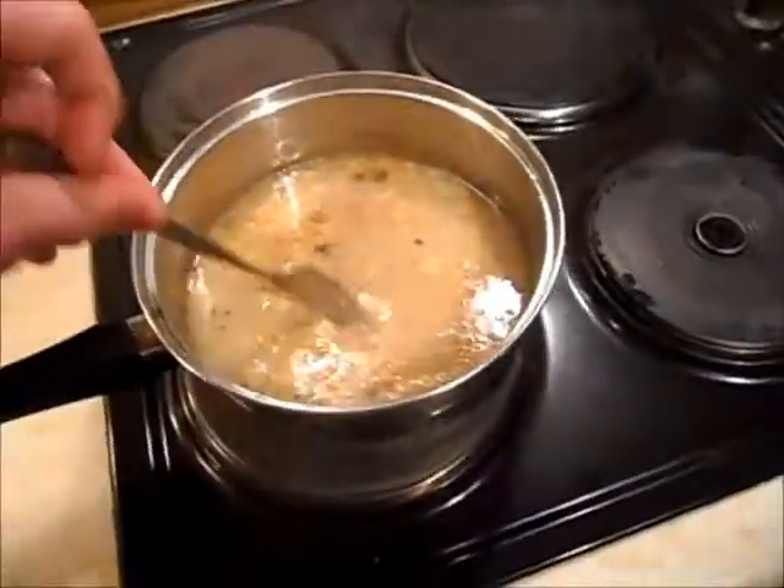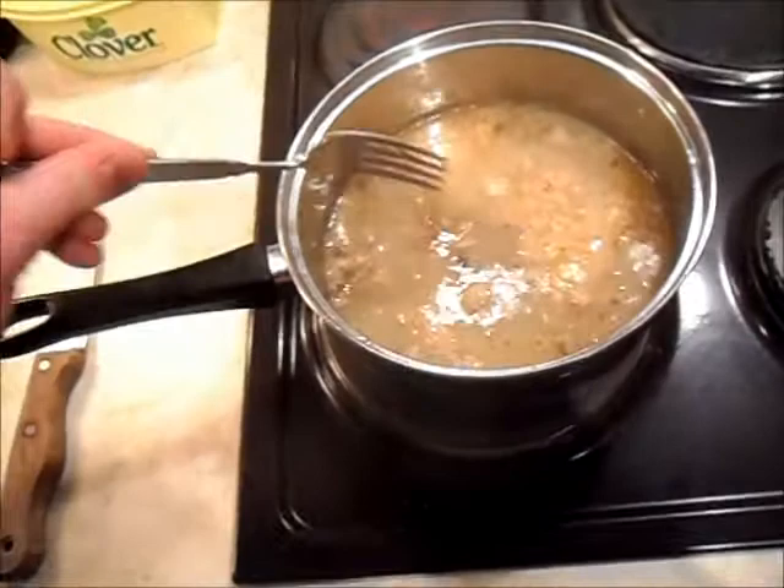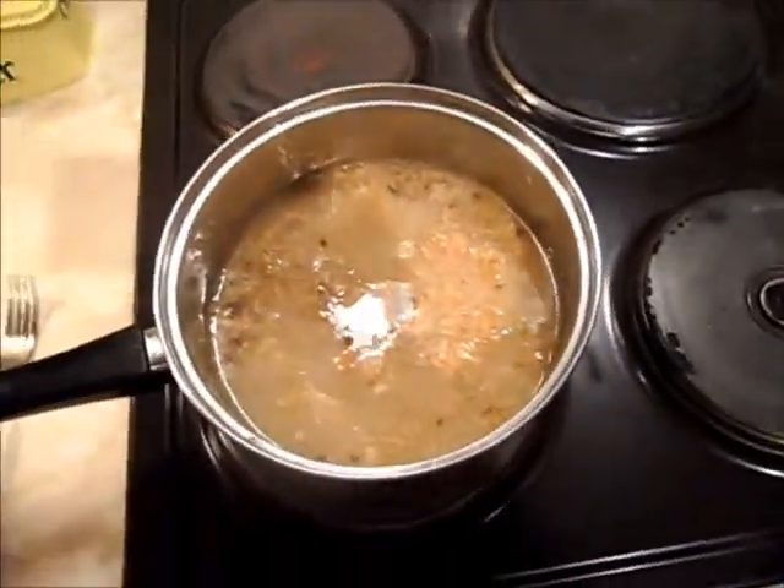Now, often with Cawl, people use beef or whatever they've got really — lamb, some people use ham. In this instance we've used the turkey bones from Christmas dinner. It makes nice good stuff.